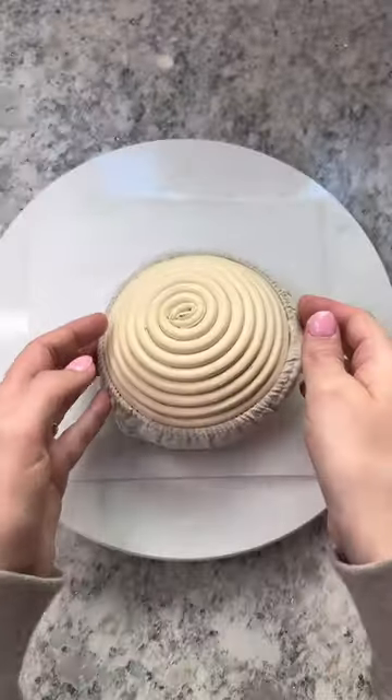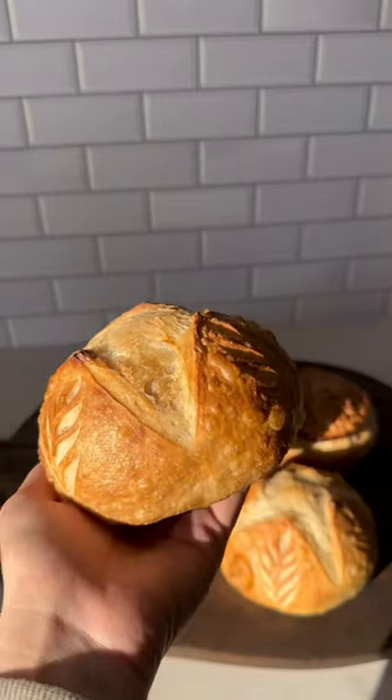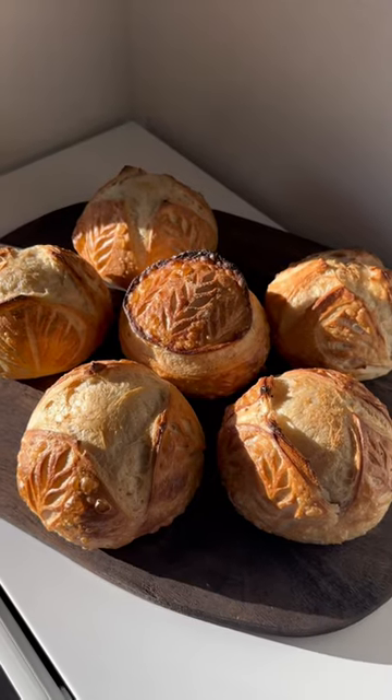Take your dough out the next day and score before baking. These are perfect as mini loaves or you can hollow out the center and use as a bread bowl for soup.